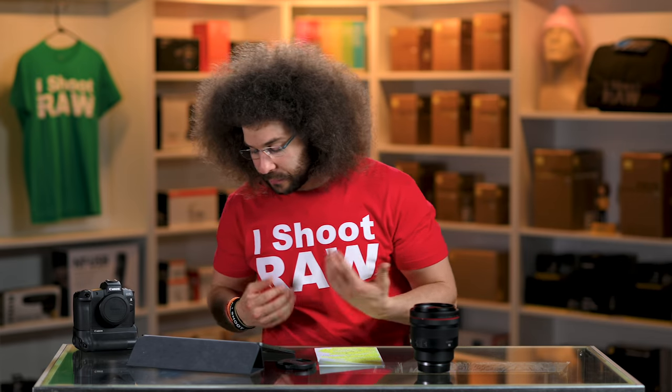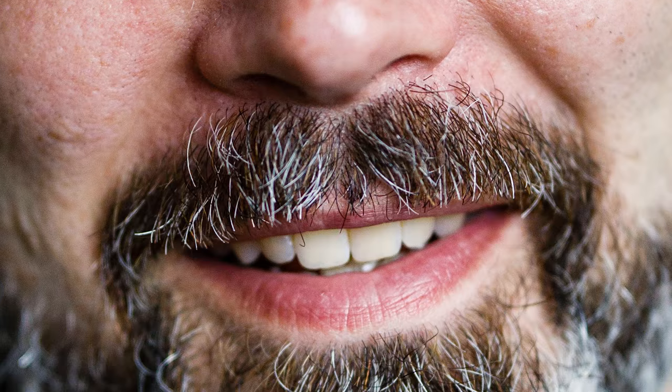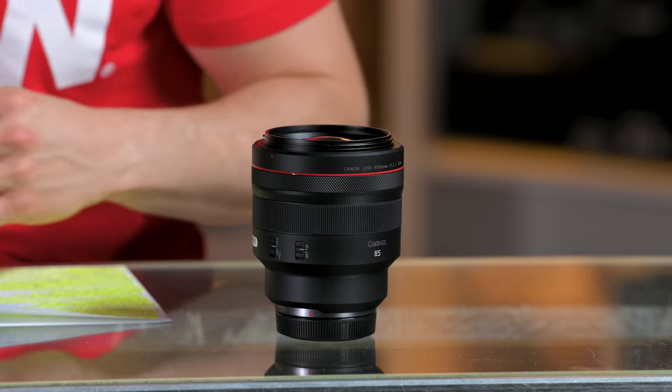Beautiful portrait. I wish my composition was slightly better — the only reason it wasn't is because he was rocking back and forth, which makes it a little harder to get your composition spot on. But I love the fall off. Just look at the chin, how the hairs start to fall off, the neck just blows away. The eye is in perfect focus, the mouth is perfectly focused, the ears and hair fade out. The colors and tones are sweet. Really love this lens.